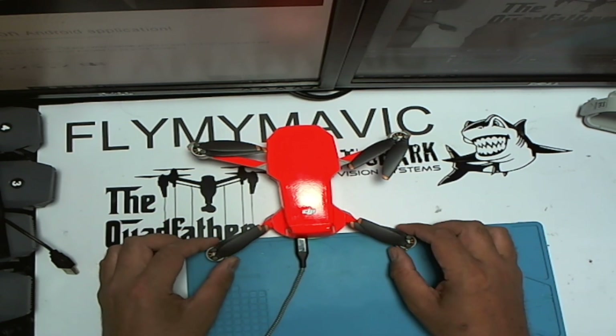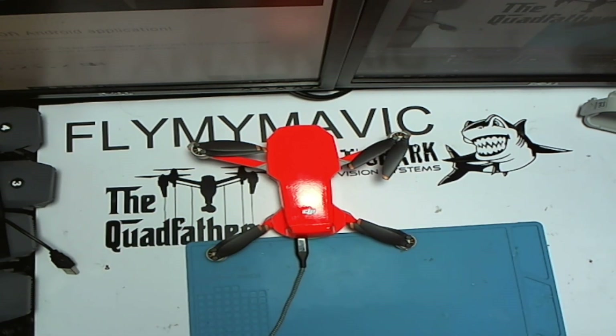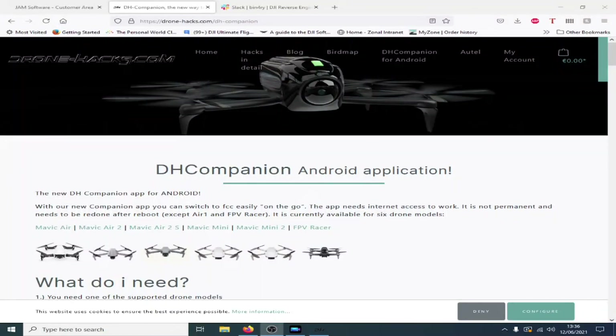If you are a Mini 2 owner, you may or may not be aware that the Drone Hacks tool actually does support the Mavic Mini 2 with its rather neat companion app, which I've done videos on and I shall put links to those down below.